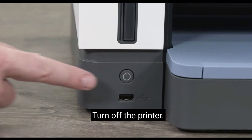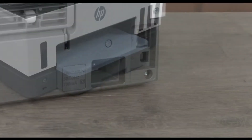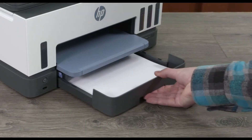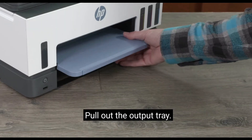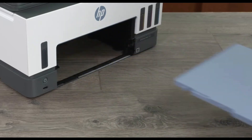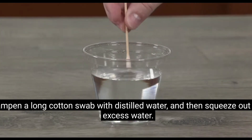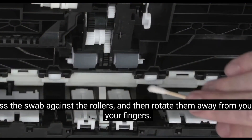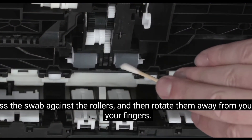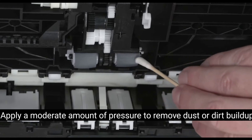Turn off the printer. Unplug the power cord and all other cables. Pull out the input tray and the output tray. Look inside the gap where the trays were and find the gray paper pick rollers. Dampen a long cotton swab with distilled water and squeeze out any excess water. Press the swab against the rollers and rotate them away from you with your fingers. Apply a moderate amount of pressure to remove dust or dirt buildup.